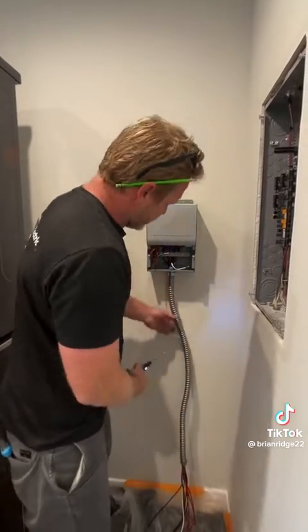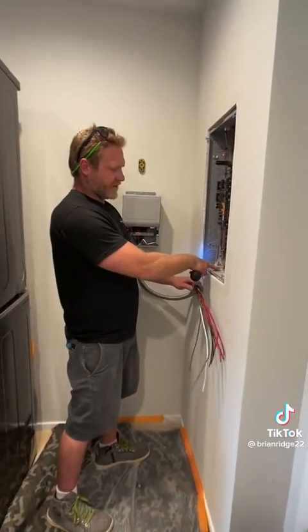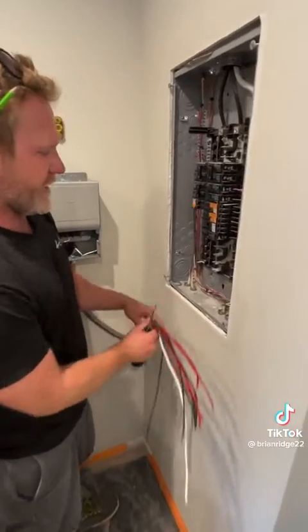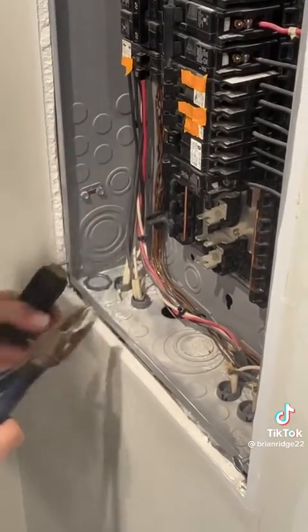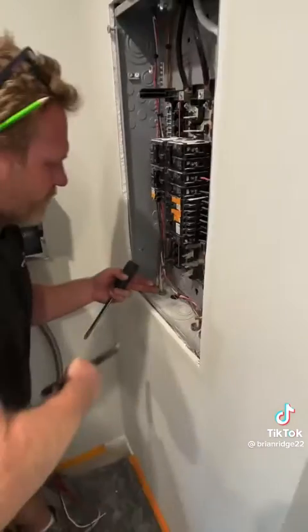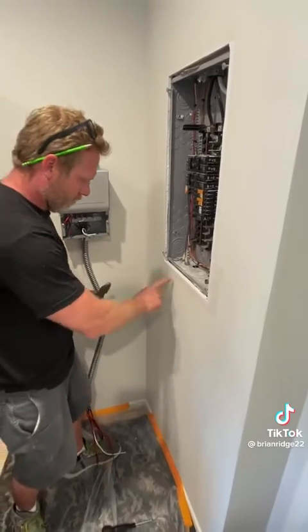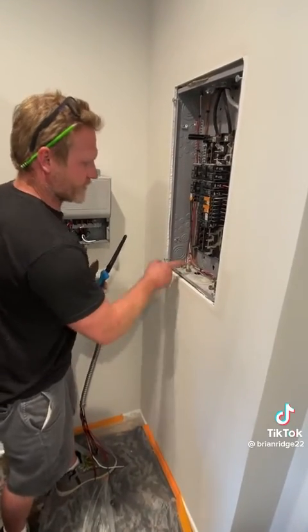I installed the flex tail on the transfer switch and measured it. Now I'm going to take the KO out of the panel and land the flex into the panel. Got the KO moved. Now I'm going to cut a hole with my drywall saw and run my flex in the wall into the KO.